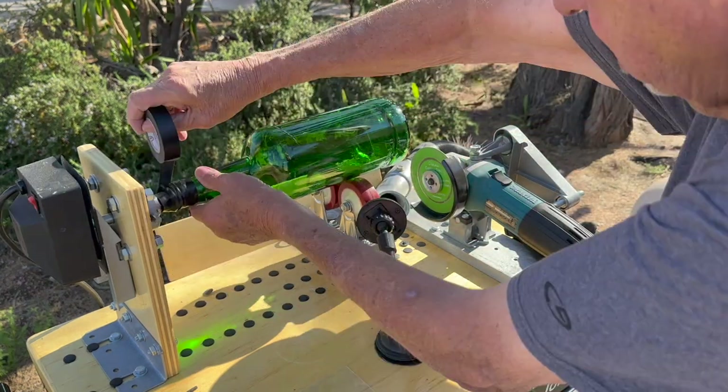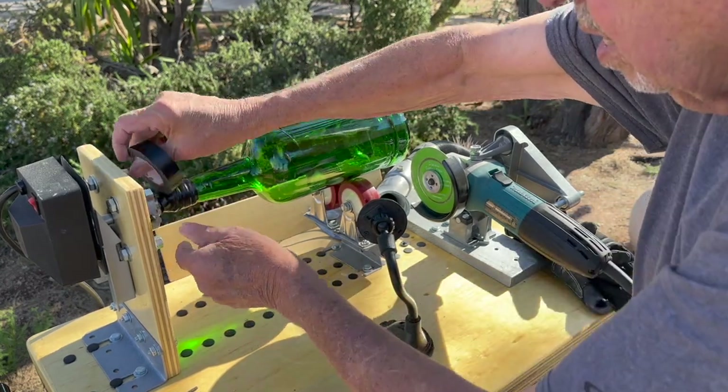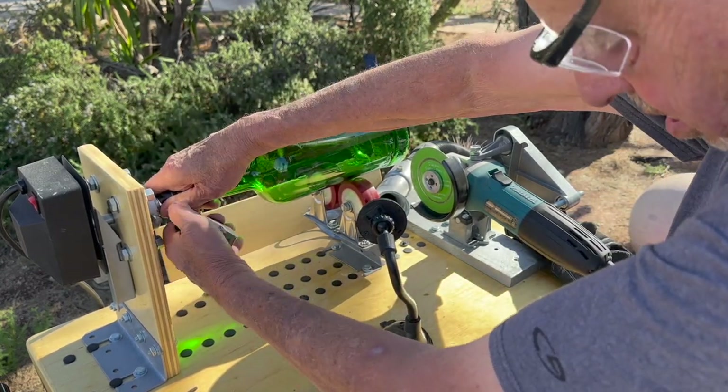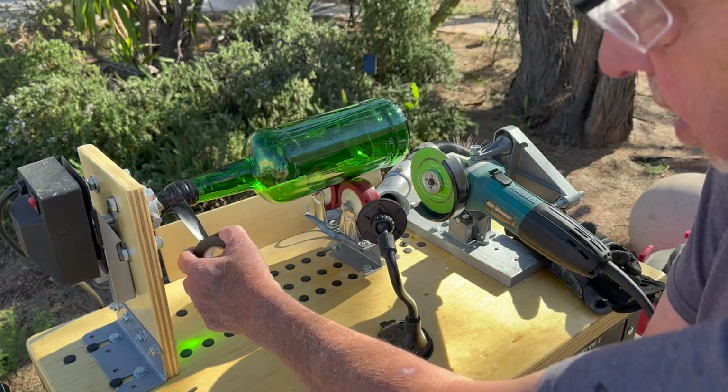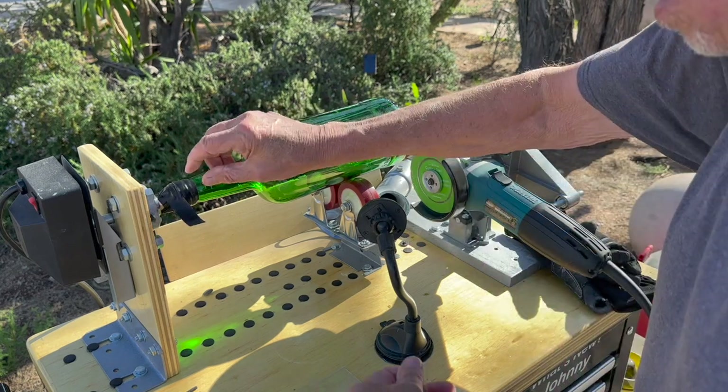This machine works really well for wine bottles and small bottles, but it also works really great for these larger bottles. And you seem to be able to do more with the larger bottles — you're able to make candles and chimes and stuff like that.